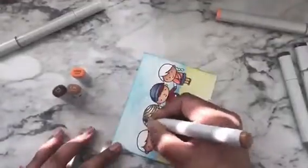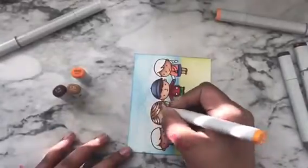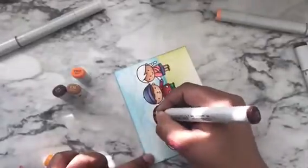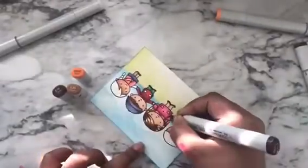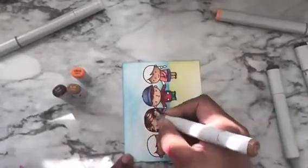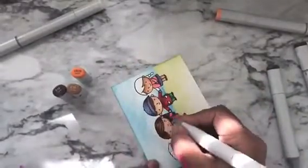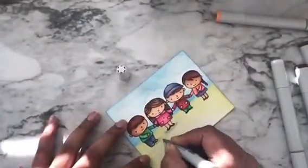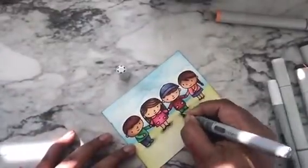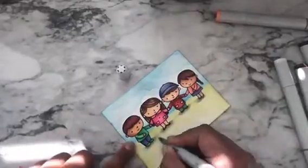Here I was trying a new color combination to color this girl's hair. I wanted a little golden brown color and I chose YR16, E35, and E18 as my color combo — I was pretty happy with the result. Once I finished coloring all the images, I brought in my cool gray markers to add shadows on the ground, using C1, C3, and C00.